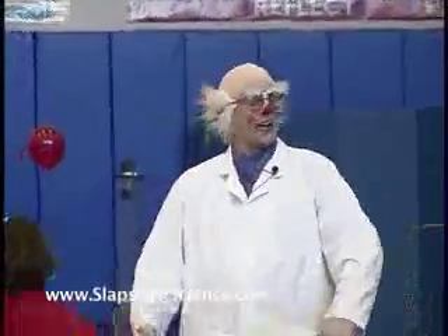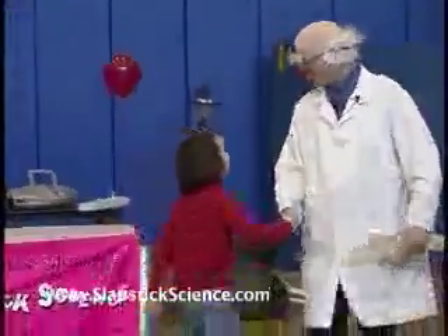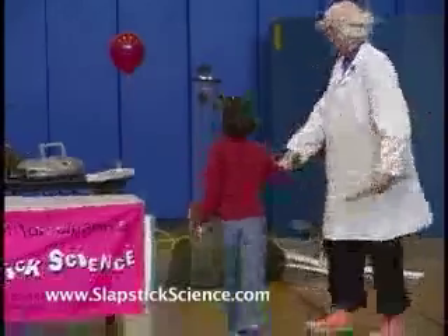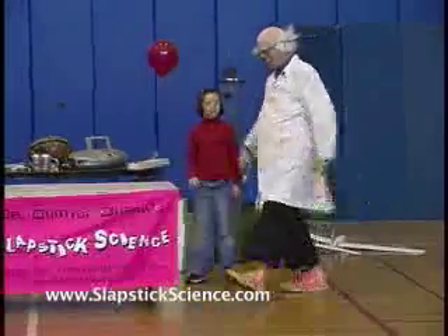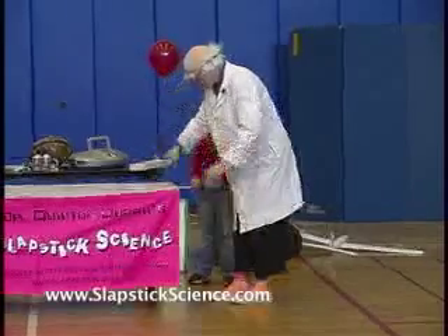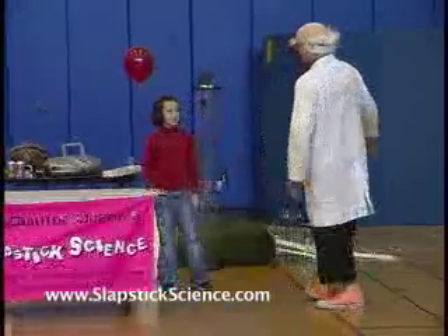Hey everyone, give a big hand for Hayley! So Hayley, what's your hypothesis? If we take this piece of wood right here, put it on the table just like that, leave it just like that, and you give it a karate chop — do you think it's going to break?